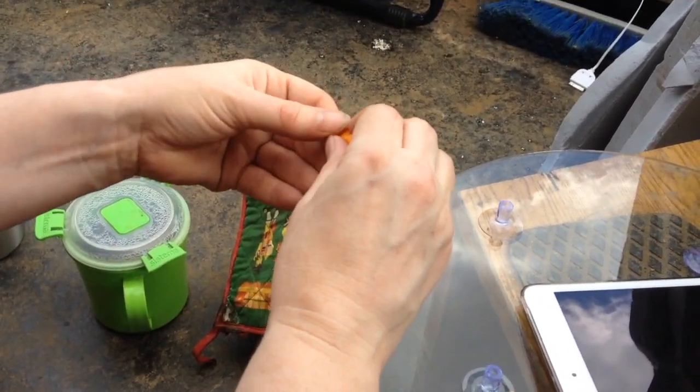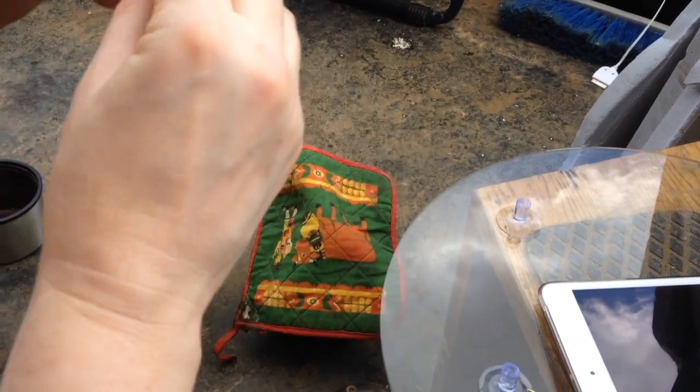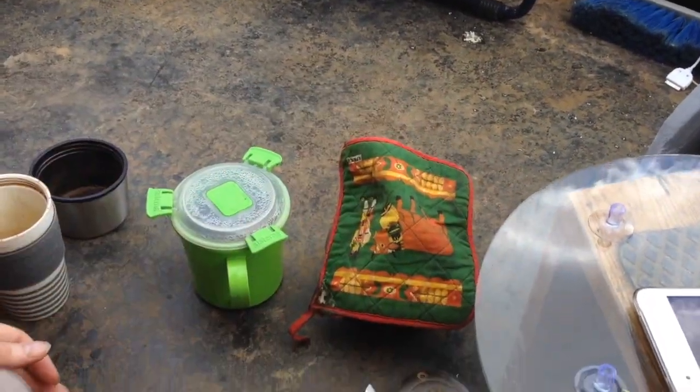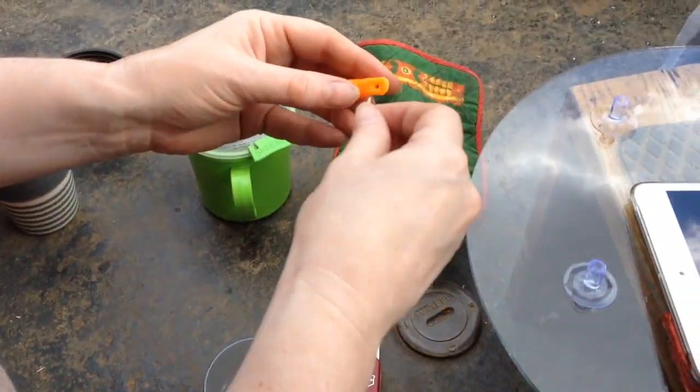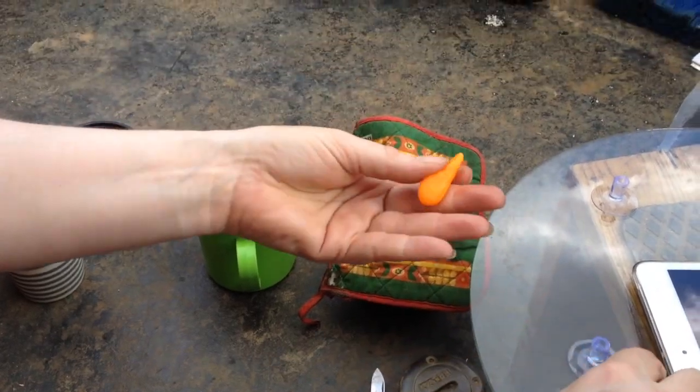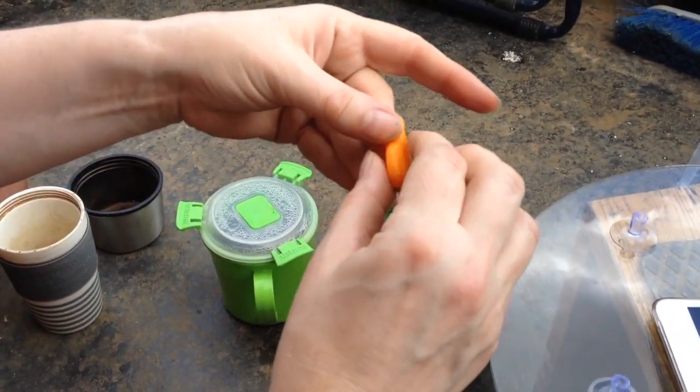God, my nails are filthy — that's terrible. But then I have been putting floorboards down for most of the day. A little bit more. It's not lovely, but I think that might do.